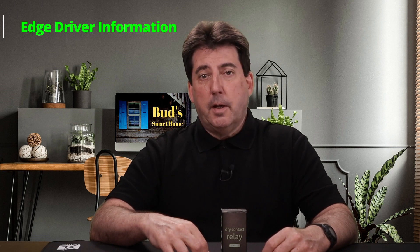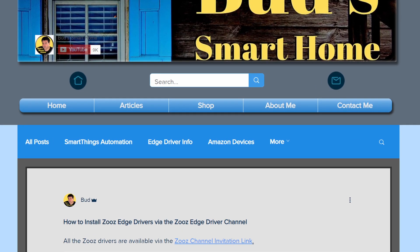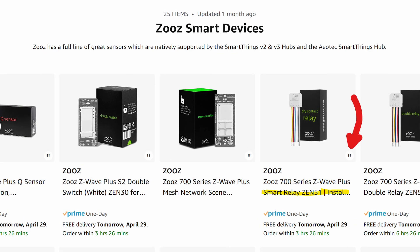Before pairing this relay, you must download the appropriate Edge driver to your SmartThings hub. The driver is provided via the Zeus Edge drivers channel. This driver will enable local execution of automations without the need for an internet connection. There is a Zeus driver channel link as well as Edge driver installation instructions on my website. You'll find a link to my website in the description below this video, and also in the product notes for the relay on my Amazon store.